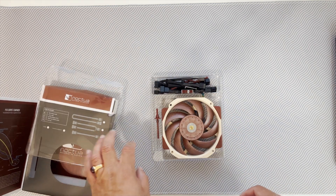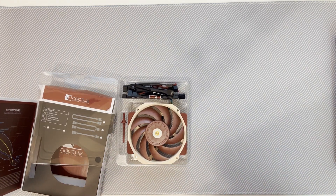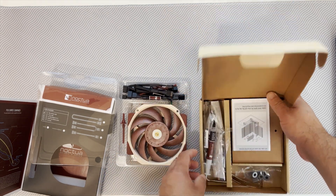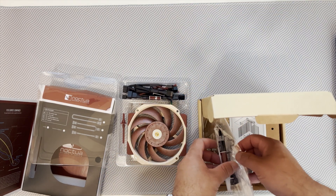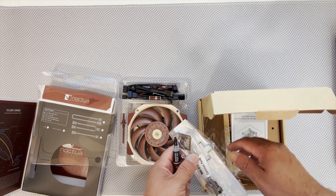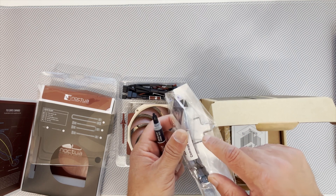One thing to note is that this does not come with the clips to attach the fan to the heatsink. Those were actually included for the optional second fan with the cooler itself.